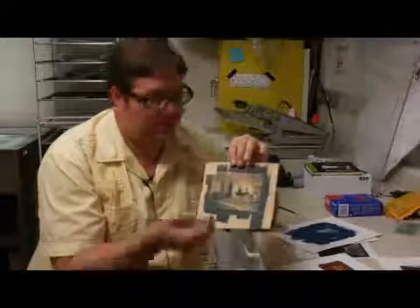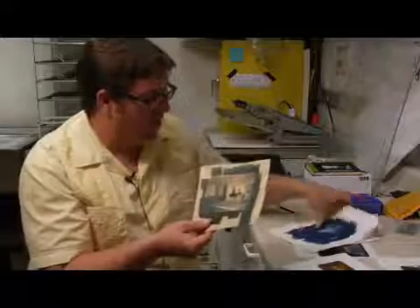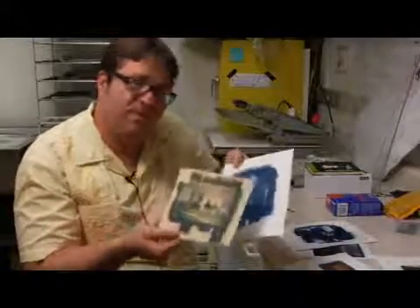But this was a cyanotype that I coated and exposed out in the sun. So originally this image was the color blue. But what I did with this image was a little bit different, in that I toned it in tea.